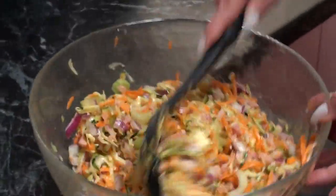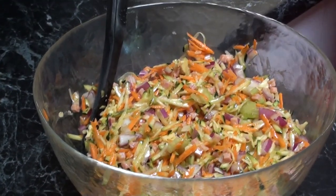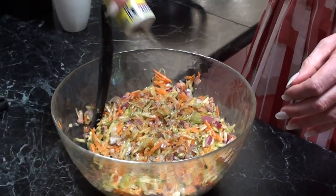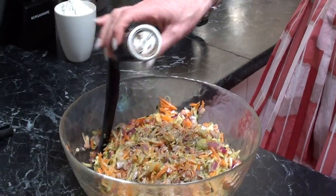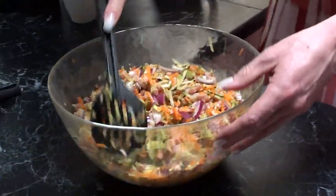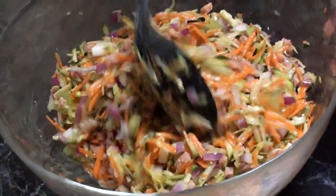That's looking great and smelling very fresh as well. Now we'll add some herbs — a generous sprinkling of herbs and spice, and also pepper — without it going up my nose, preferably.